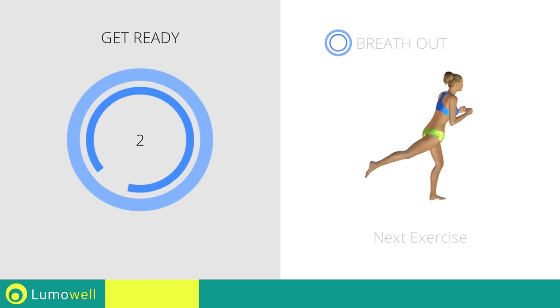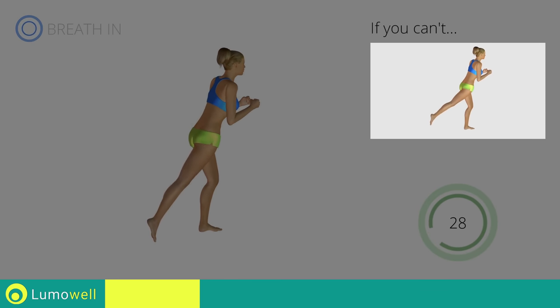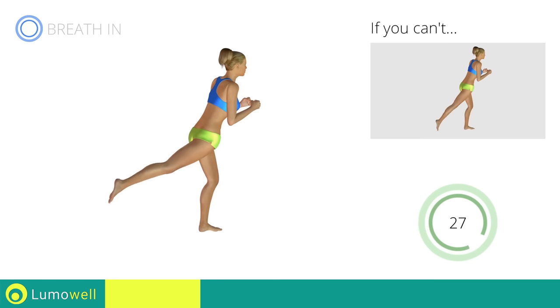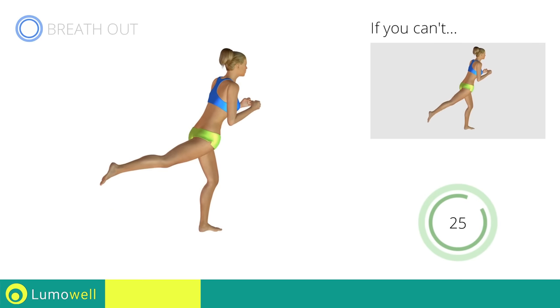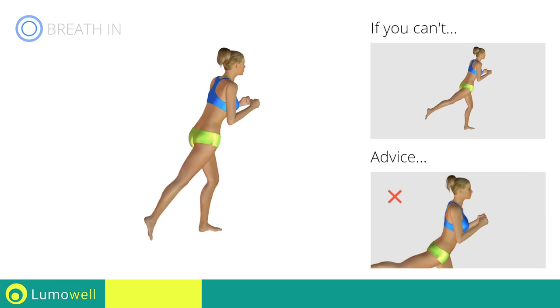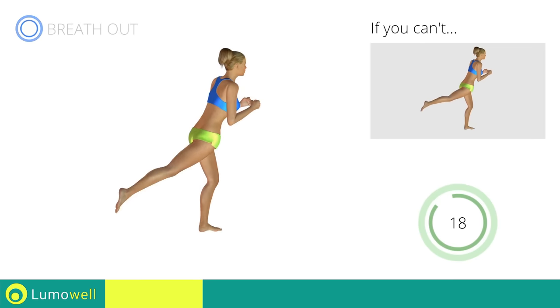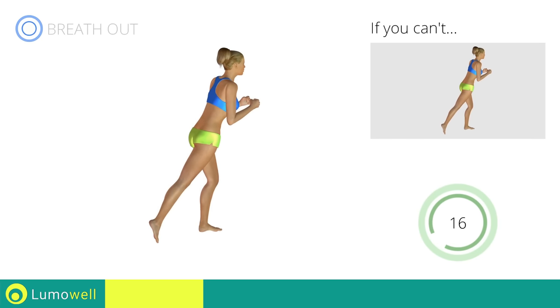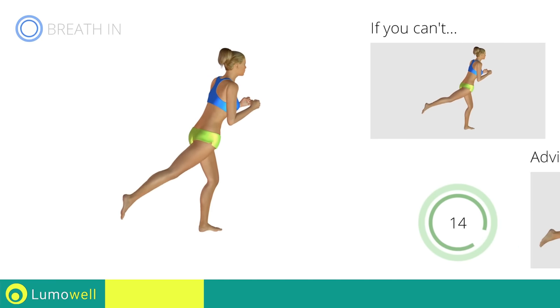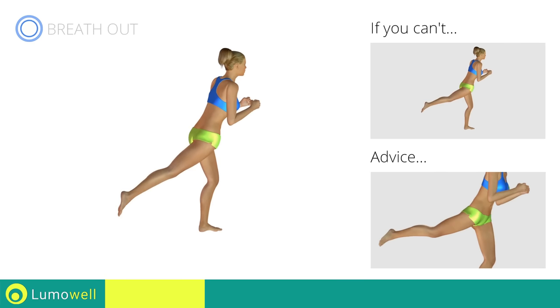Three, two, one, go! If you cannot do it, try slowing down the pace. Be sure not to curve or bend your back while doing the exercise. To facilitate the movement, don't rotate the pelvis so as not to diminish the effectiveness.